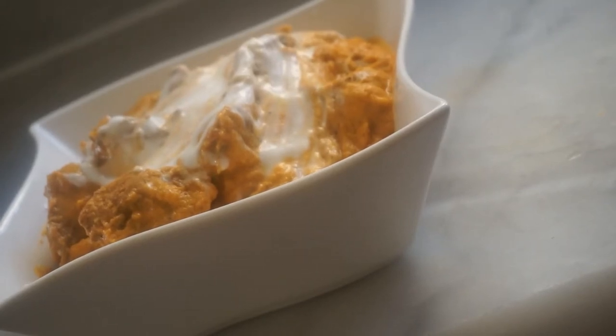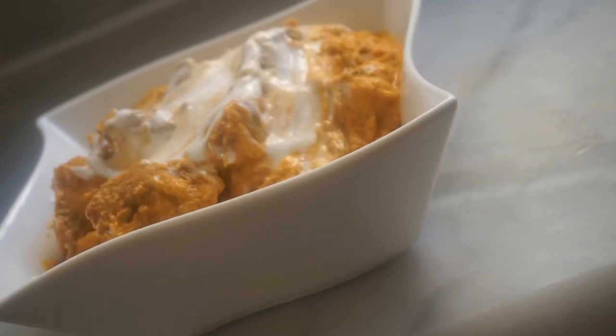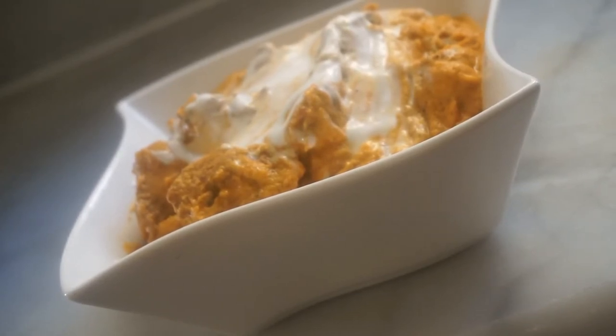Hello friends, this is Butter Chicken. Butter Chicken is very popular. It's made with yogurt and tomato puree. I'm going to make tomato puree. It's very spicy and creamy.